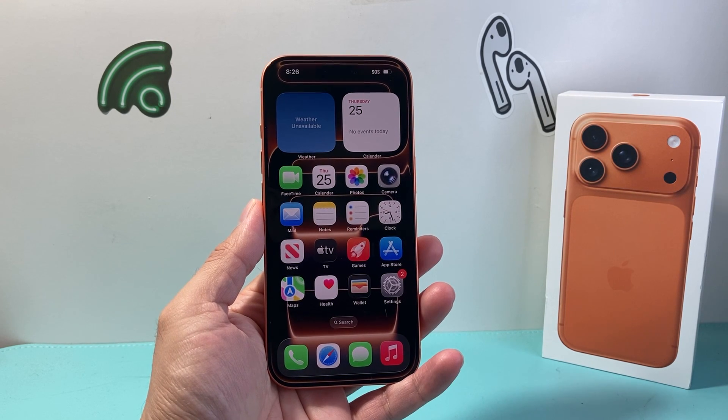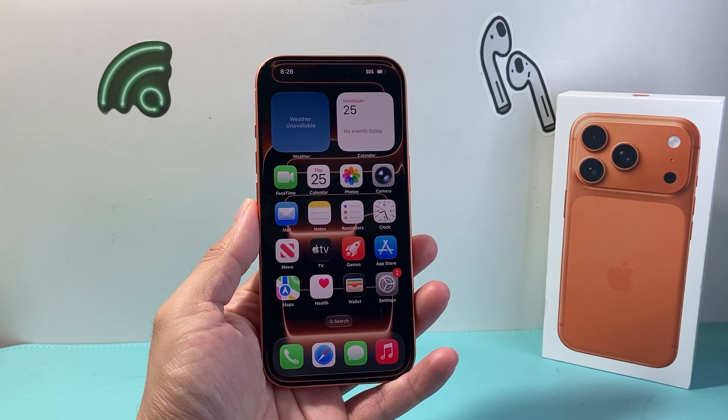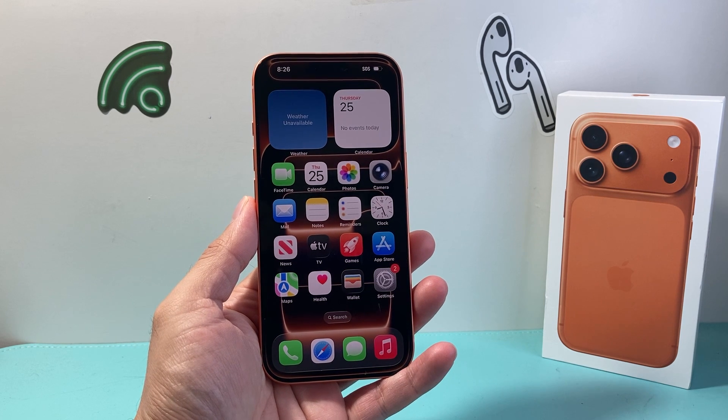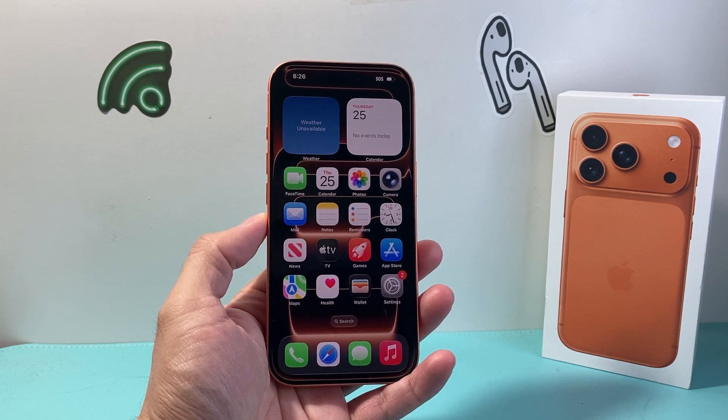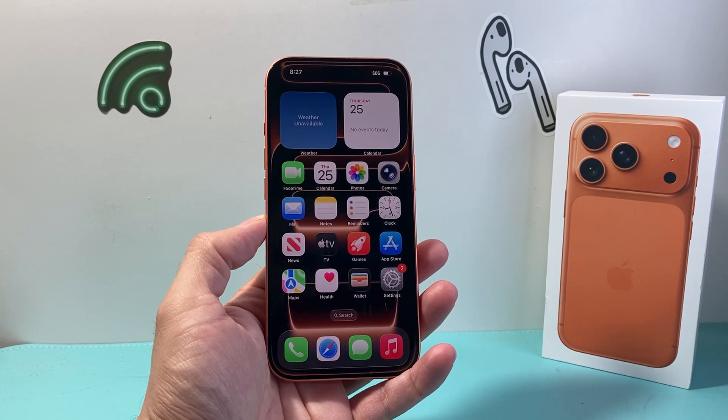Hey everyone, Tech Domencher here with a video for you guys. In today's video I'm gonna show you how to force restart or reset your iPhone 17 Pro or any of the new iPhone 17 on the latest iOS version. So let's get started.